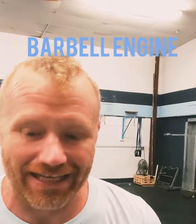All right, got a barbell engine workout for number two on Wednesday. Wednesday number two, minute one, you're going to do 20 burpees. 20 burpees, minute one.